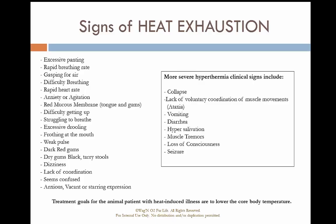Signs of heat exhaustion include excessive panting, rapid breathing, gasping for air, difficulty breathing, rapid heart rate, anxiety, red mucous membranes in the tongue and gums, difficulty getting up, struggling to breathe, excessive drooling, frothing at the mouth, weak pulse, dark red or dry gums, black tarry stools, dizziness, lack of consciousness, confusion, and an anxious or vacant staring.